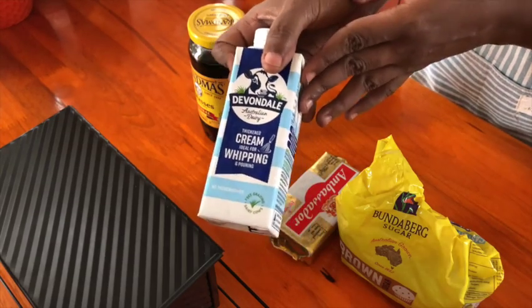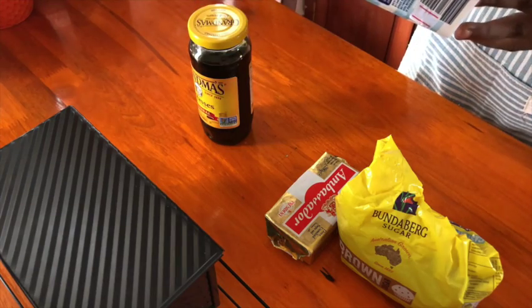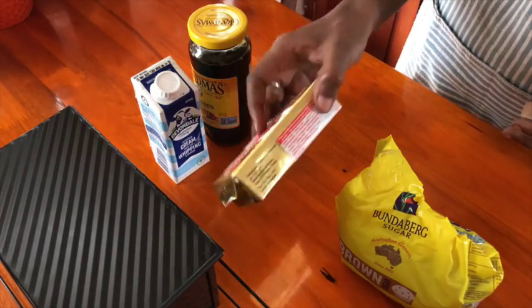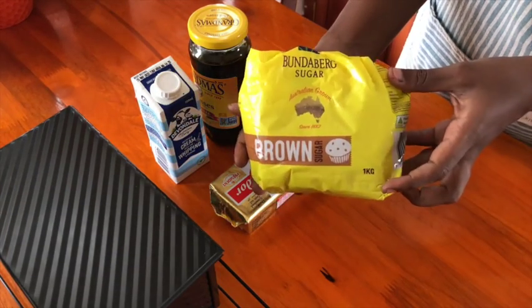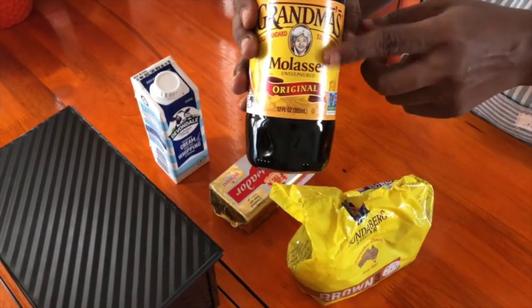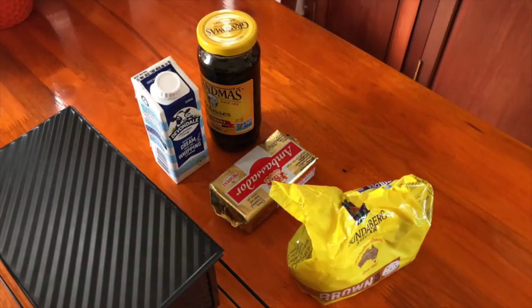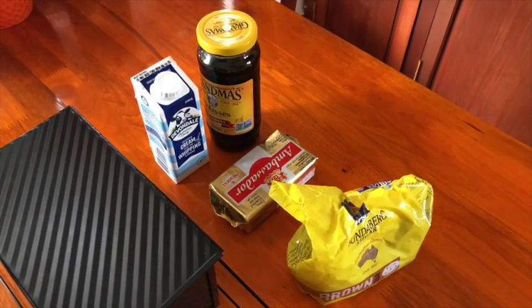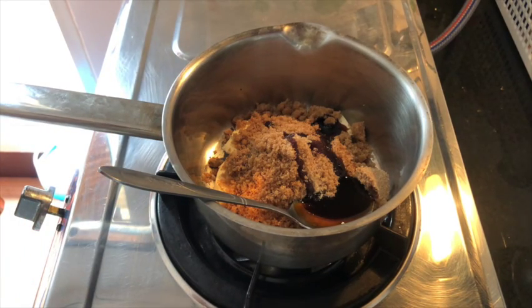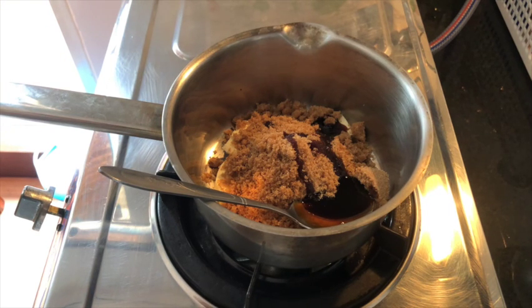We're going to start with the sauce. I'm going to use whipping cream — any type of cream is going to work here: double cream, cooking cream, whatever you have available. I'm going to use some butter as well, brown sugar, and the secret ingredient: molasses or treacle. So we're going to put the butter, the sugar, the treacle or the molasses all in a saucepan and melt them all together.